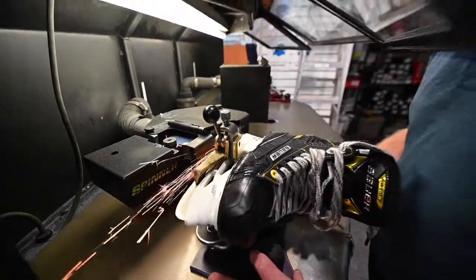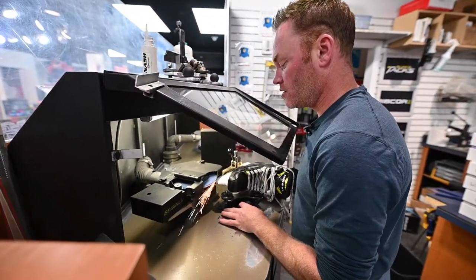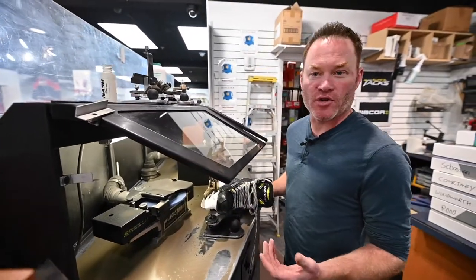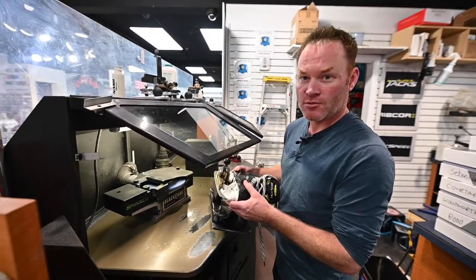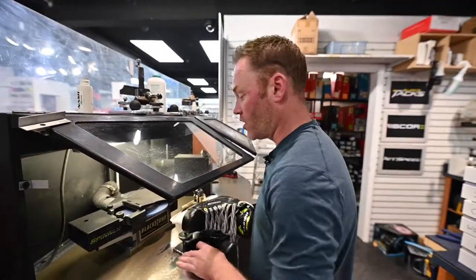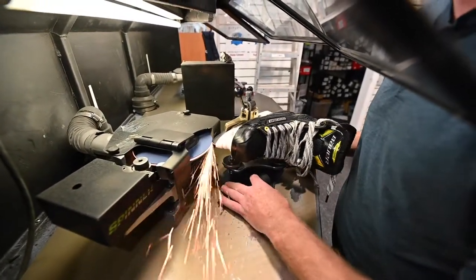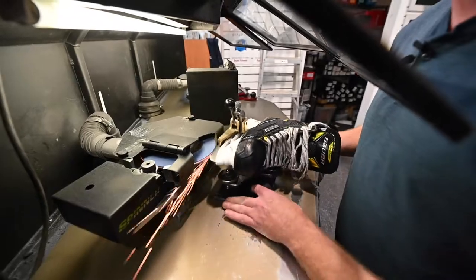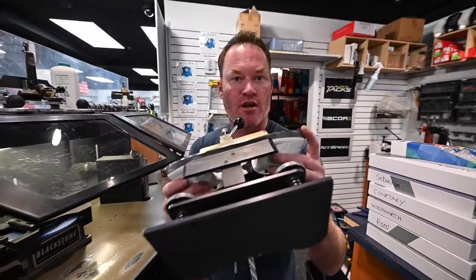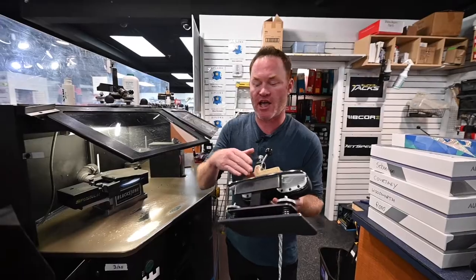There are a lot of different theories on sharpening - guys go fast, guys go super slow, and I even see guys that go back and forth. Please don't ever do that. These are rental skates so we can demonstrate it. Watch the color of the sparks - see how it just got dark and then went light again, dark and then light again. That means I'm burning more steel at the ends, which means over time we're going to have way more of a contour on the skate than it initially came with.